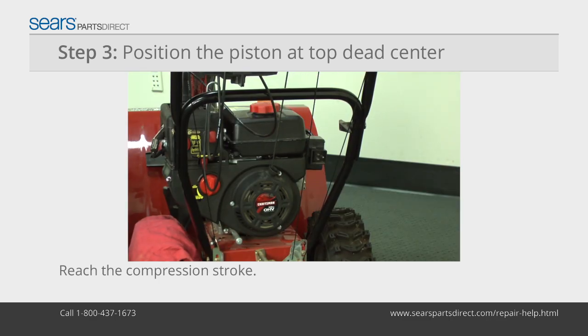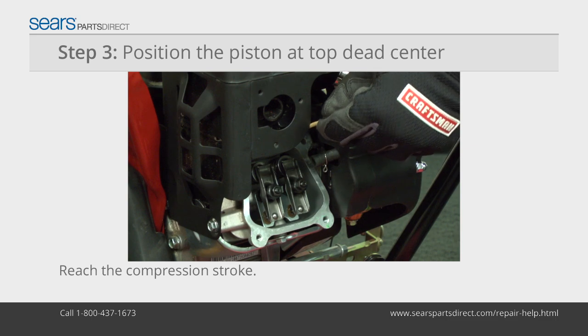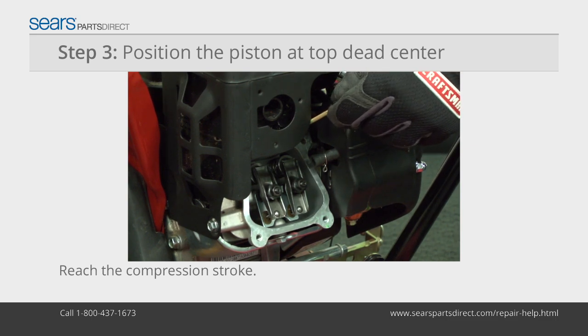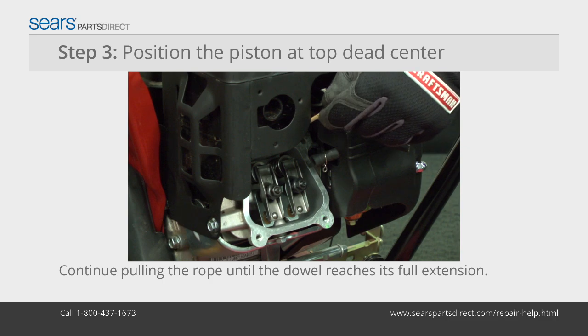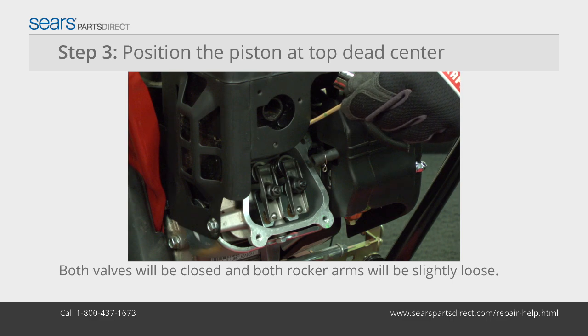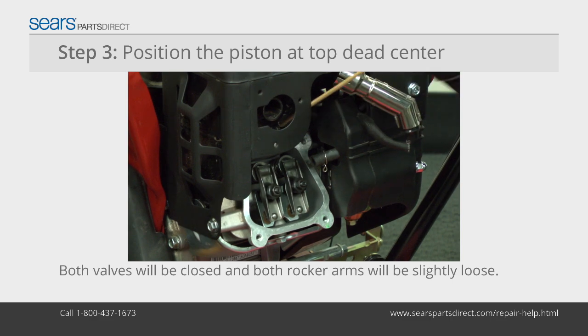Insert a 12-inch wooden dowel into the spark plug hole and rest it on top of the piston. Slowly pull the starter rope to cycle both valves and reach the compression stroke. You'll know you've reached the compression stroke when both valves are closed and the piston is moving up, which will push the dowel away from the engine. Continue to pull the starter rope until the dowel reaches its full extension out of the spark plug hole. Both valves will be closed and both rocker arms will be slightly loose when the piston is at top dead center on the compression stroke.